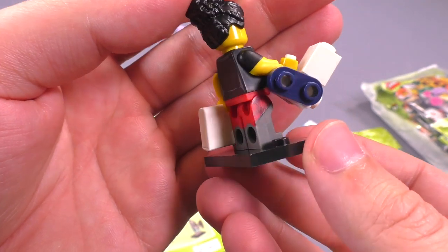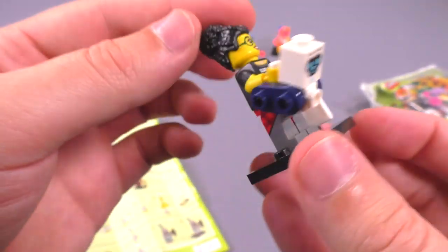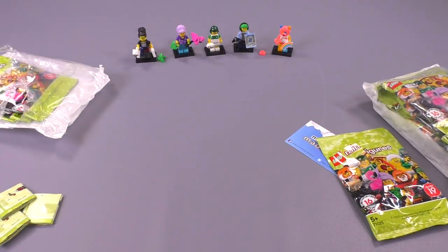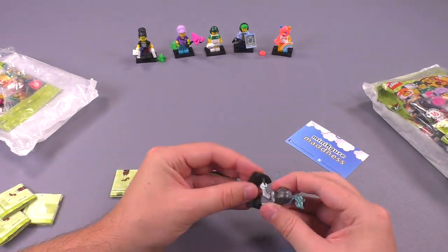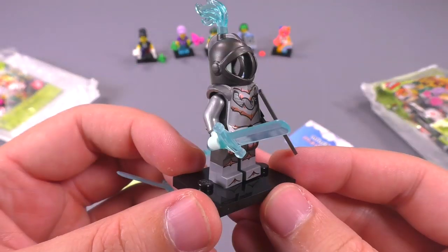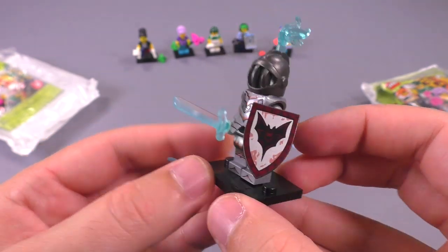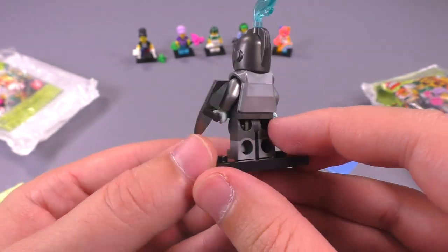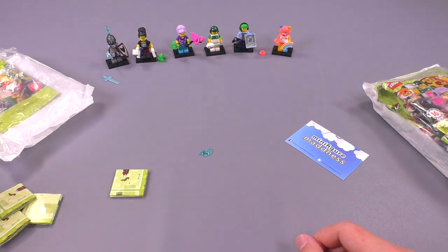Really excellent sweatshirt detailing for the legs — I don't know if LEGO has done this detailing quite like that before, looks super good. I was looking forward to Fright Night probably the most out of any figure, and my suspicions were correct — there's even chain mail printing on the underside, plus an extra sword. The whole deal is awesome.